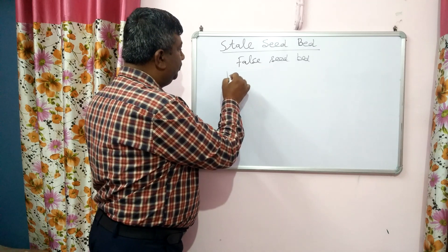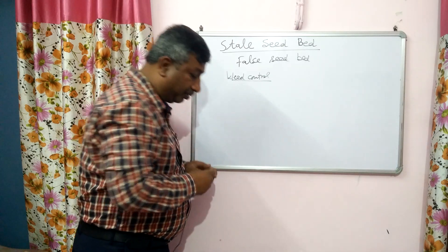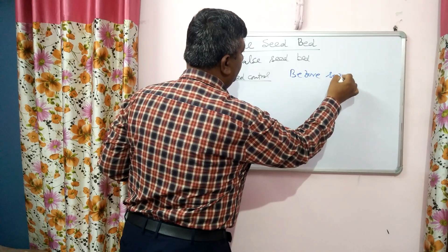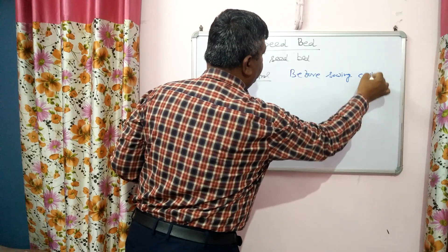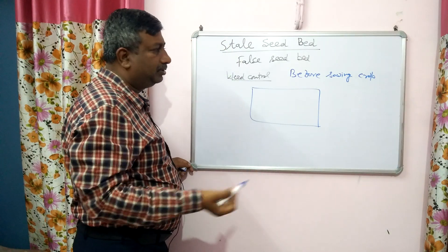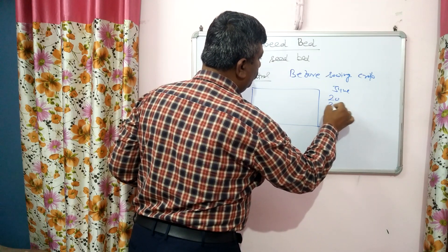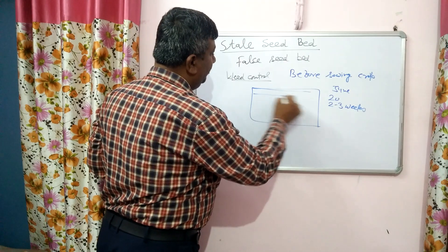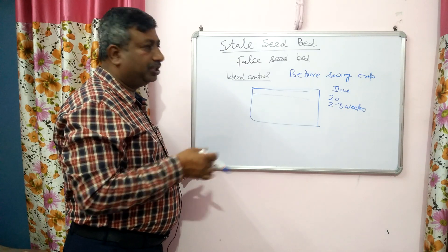This method is for weed control and it is adopted before the sowing of the crop. Suppose sowing time is about June — 14 to 20 days before, or 2 to 3 weeks before sowing of the crop, a field is prepared properly by harrowing, leveling, etc.